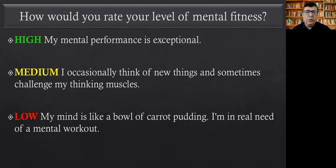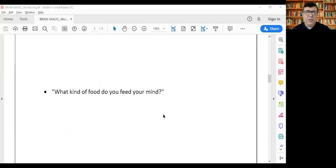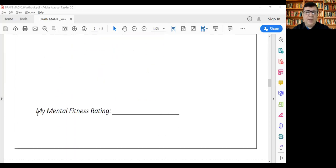I'd request you to open the workbook — as you can see on screen — and answer the mental shape questions. You can do your mental fitness rating by writing down whether it's high, medium, or low. This is for your reference so you can know how much to focus on the course and what benefits you want to achieve. Thanks, and see you in the next video.